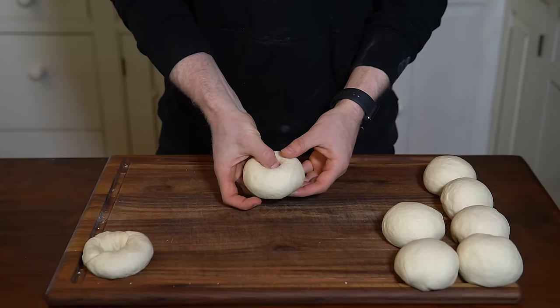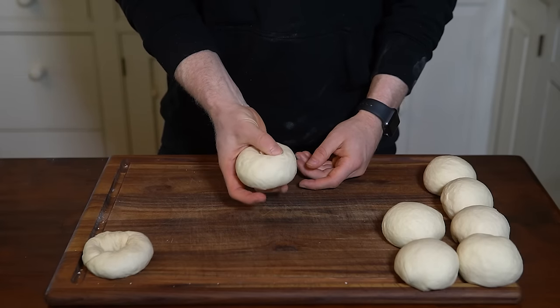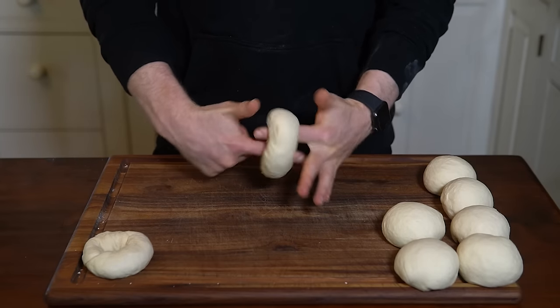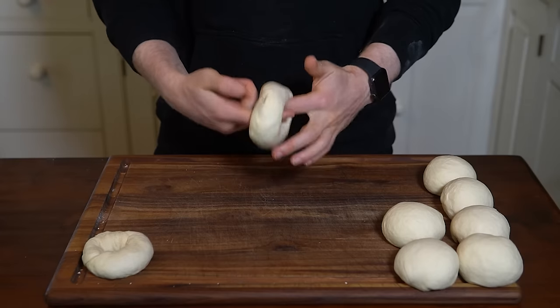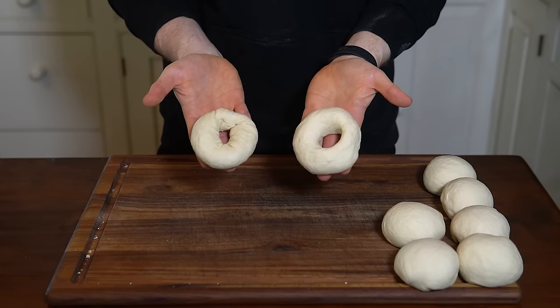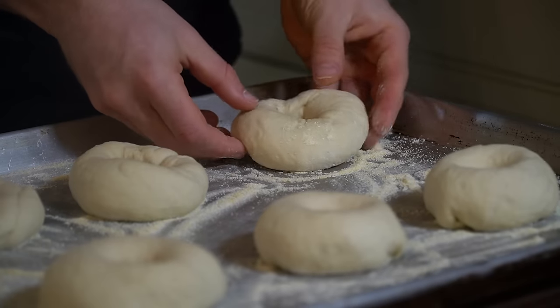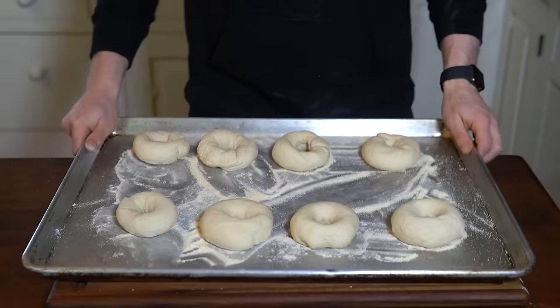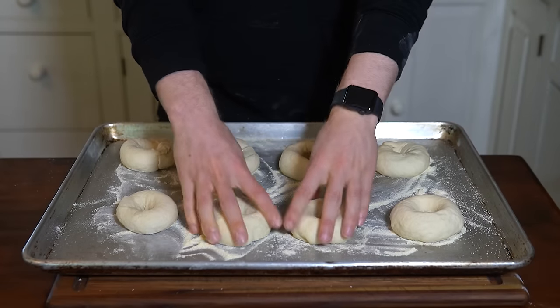For the punch bagel, punch a hole in the dough with your thumb and index finger. Stick your index finger from each hand into the hole and gently stretch while rotating until it's about two inches wide. Whichever method you choose, repeat with the remaining bagels and place them on the cornmeal baking sheet to proof. Cover with plastic wrap or an upside-down baking sheet.